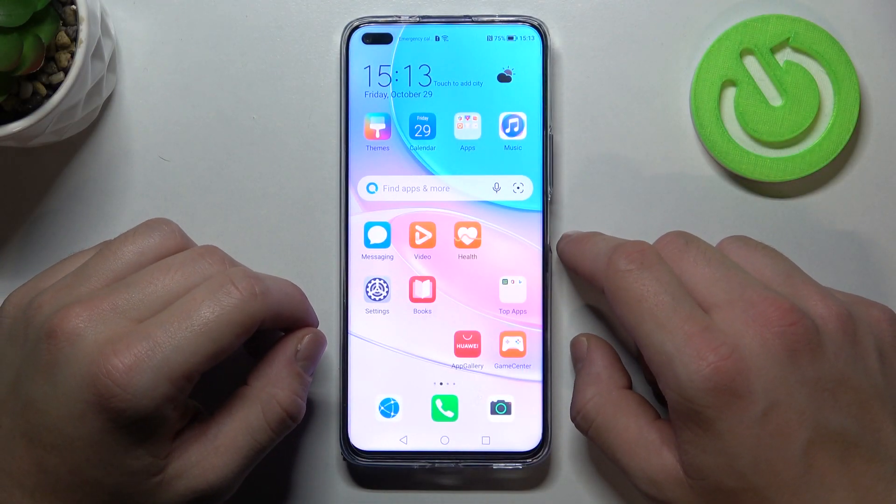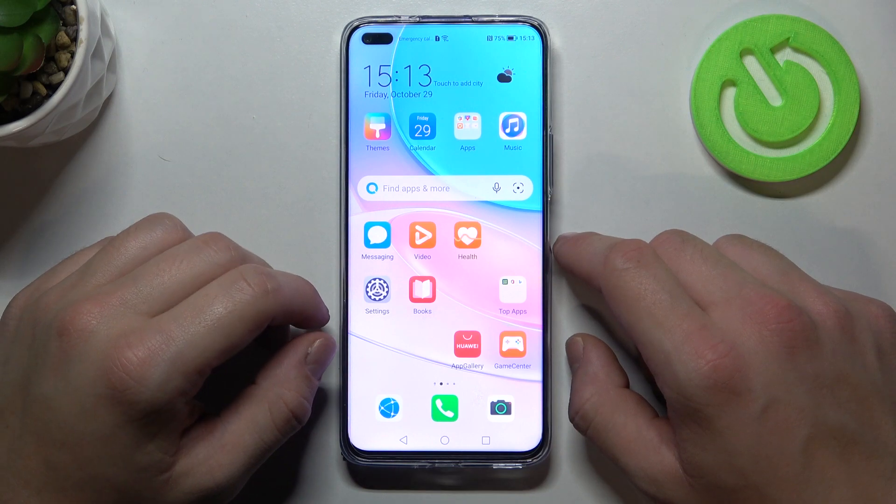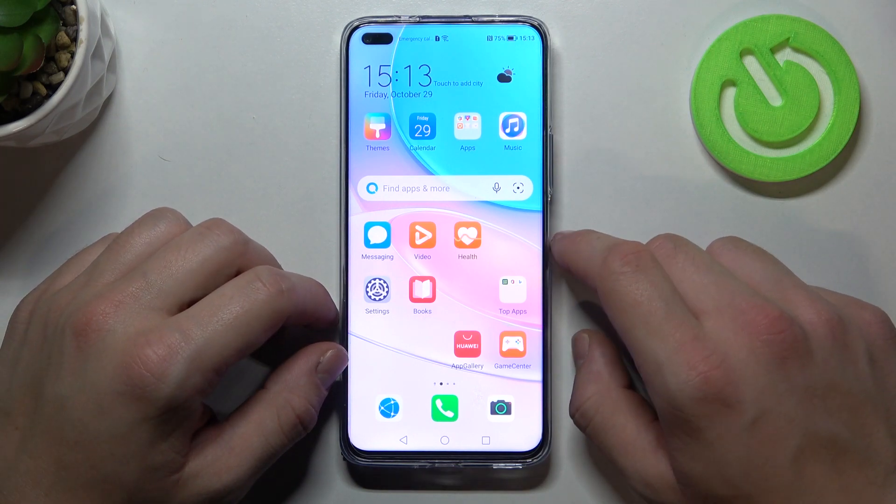Hello, in front of me I've got the Huawei Nova 8i. In this video I'll show you how to change the battery sound.